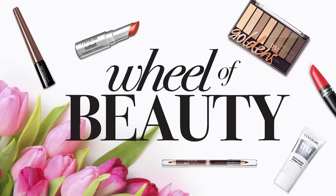Hi guys, it's Lindsey Rem and today I'm here with CoverGirl and we're putting a spin on your average makeup tutorial. This is Wheel of Beauty brought to you by CoverGirl.